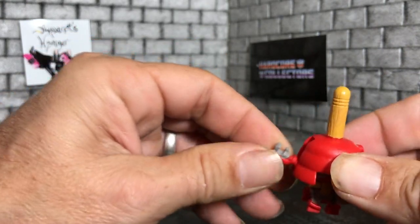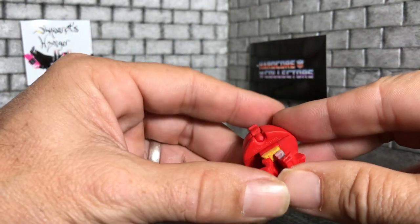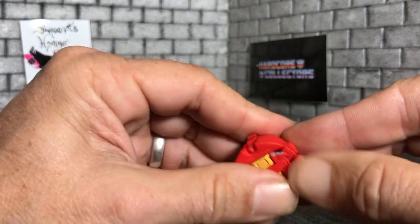Transforming him back is as simple as putting everything back the way you got it. You just... squish.